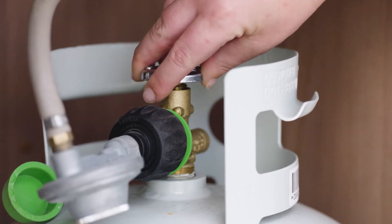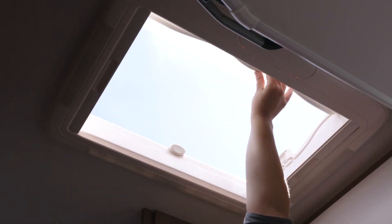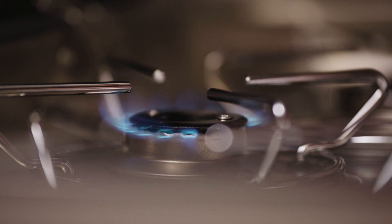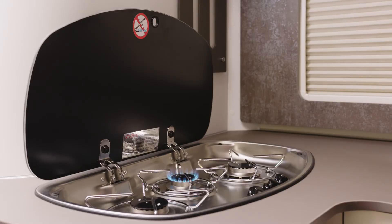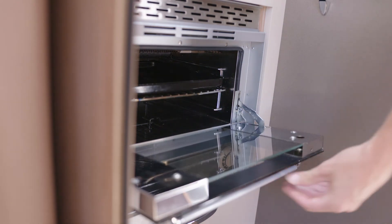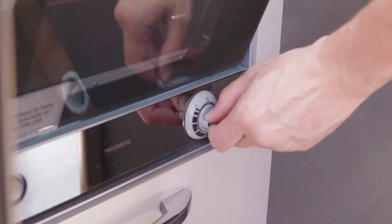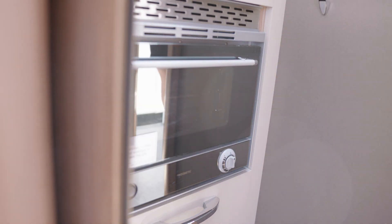Before using the gas stove, ensure the LPG bottle is turned on and the motorhome is well ventilated. Turn the control knob to the ignition position, then press and hold the ignition switch until a flame ignites. Release the control knob and adjust to your desired flame. Be sure to leave the glass lid up while cooking. Open the oven door fully. Turn the control knob to the ignition position, then press and hold. Release the control knob and adjust to your desired flame. Be sure to close your oven door when in use, unless using the grill function.